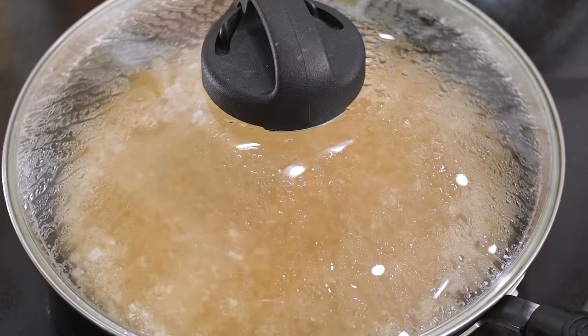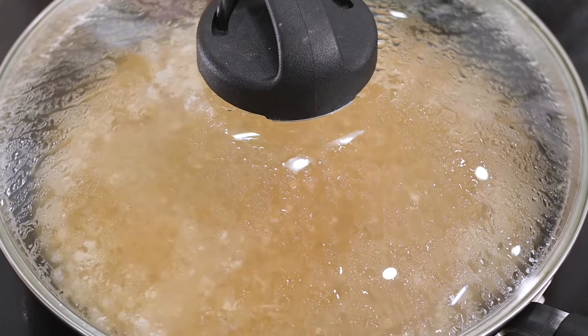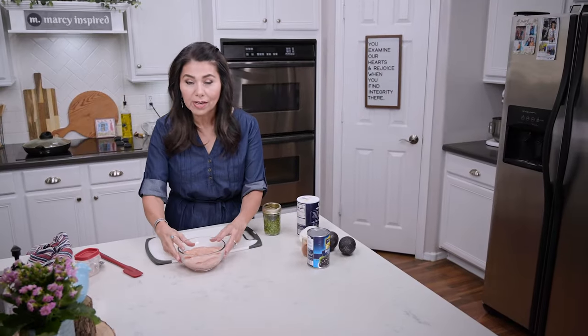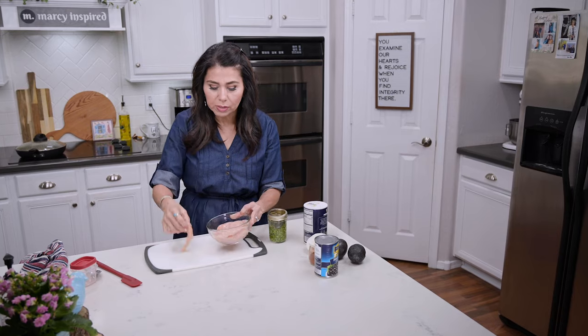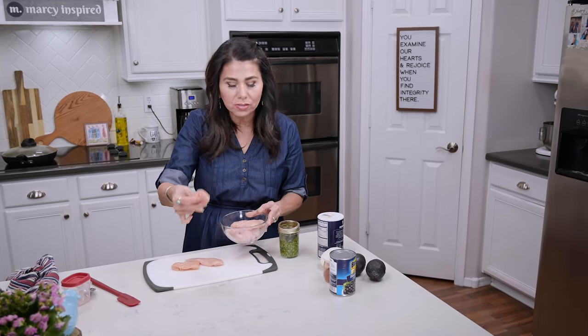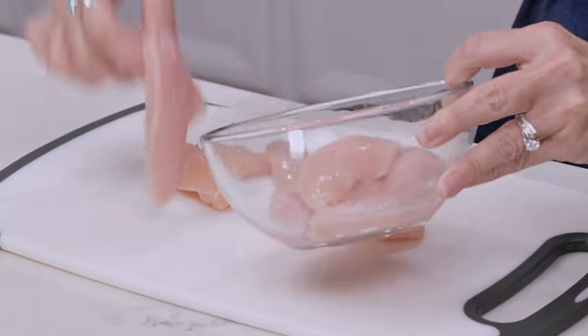You never want to stir rice while it's cooking or even lift open the lid — just leave it alone and let it do its thing. While the rice is cooking, I'm going to prepare the chicken and I'm using chicken tenderloins. I really like them because they're cut so thin and they cook real quickly.